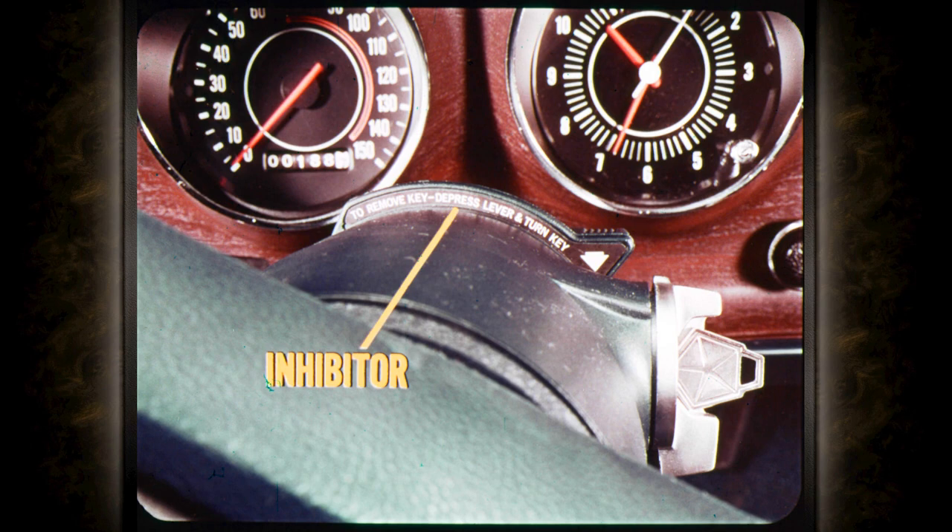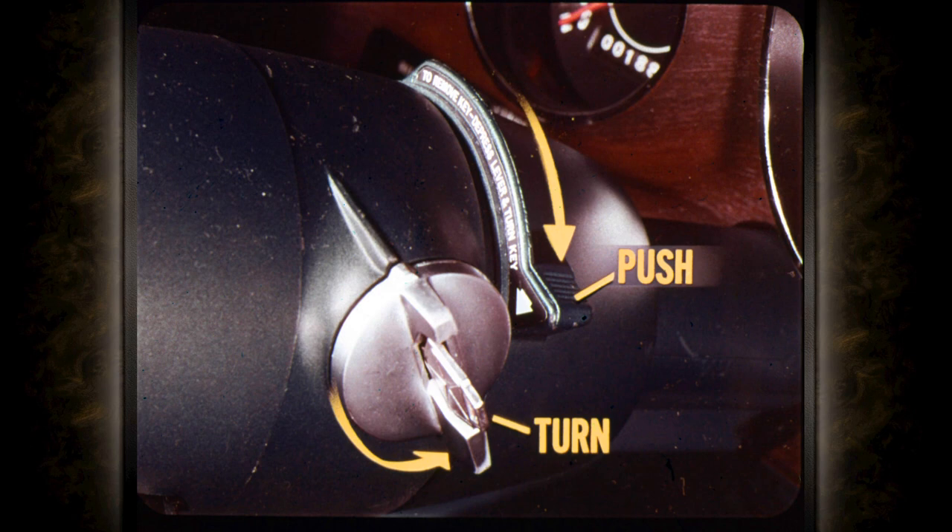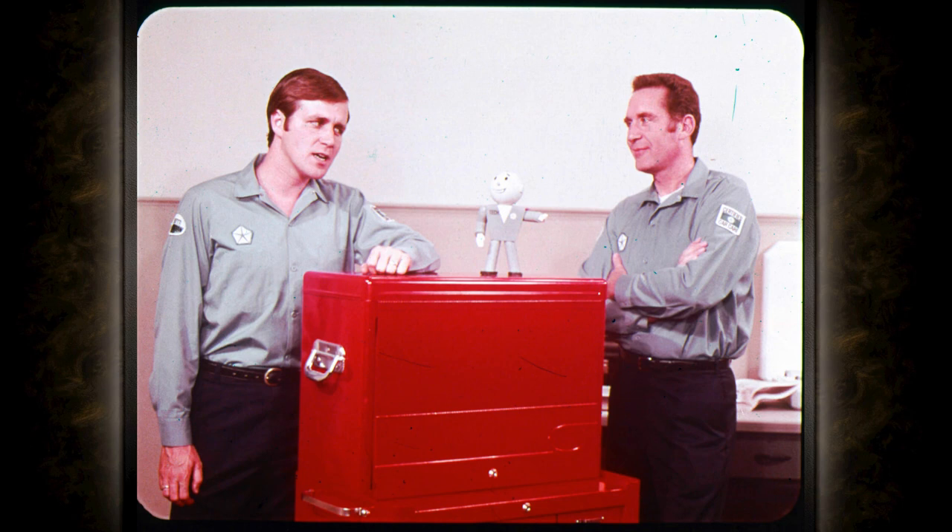So the steering column has been redesigned to eliminate the shift tube and the need for a slave linkage. The shift housing on console shift models now has a device called an inhibitor — it inhibits the accidental locking of the steering column. How does it work? You must push the inhibitor ring downward and hold it there while you turn the key to the lock position. The inhibitor does manually what the slave linkage does automatically.